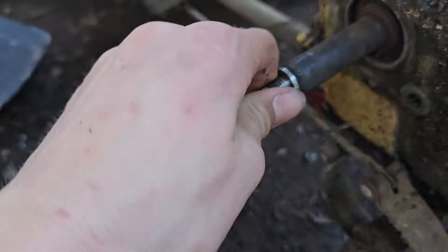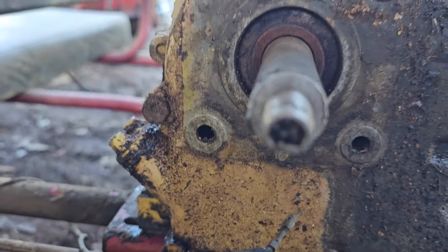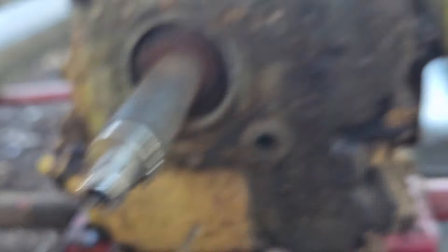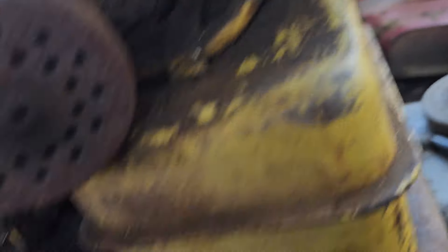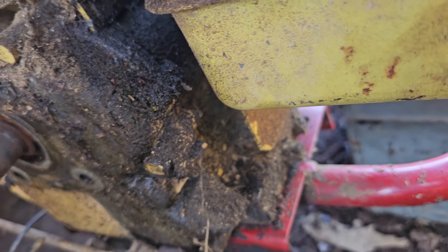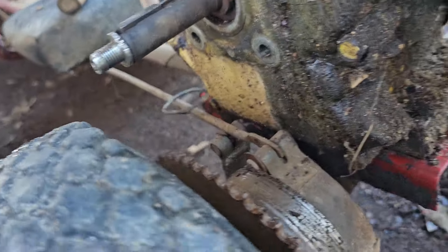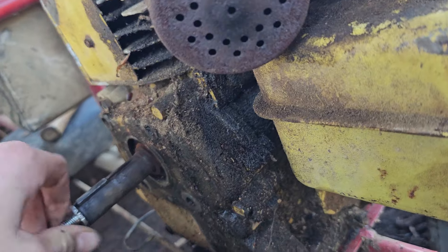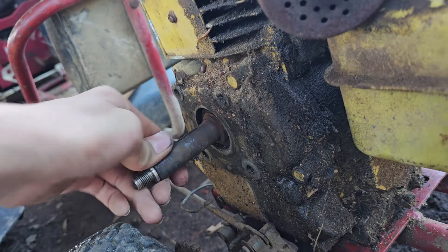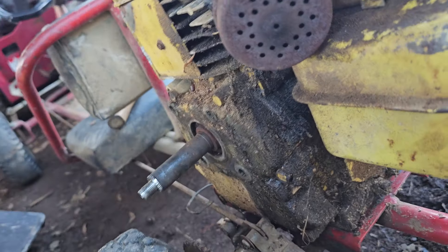I need to get this little bolt out — I've tried to get an allen wrench in there to get it out, but I don't know what I'm gonna do. I've tried to get it out a few times and messed it up a little. But once I get that out, that part of the clutch will go in and we can get this going.